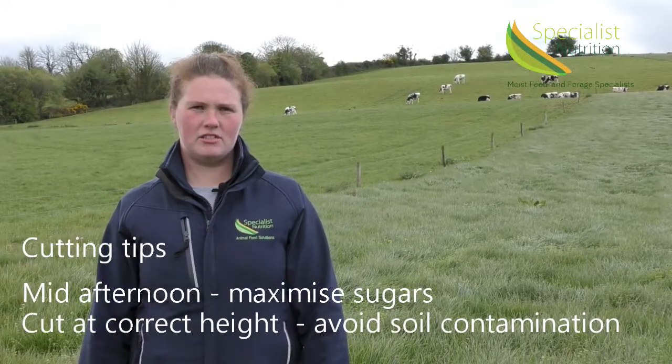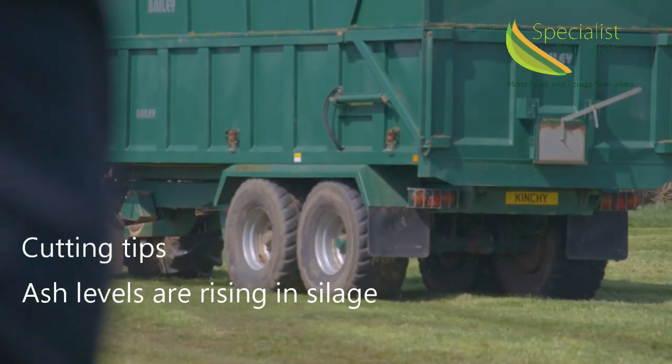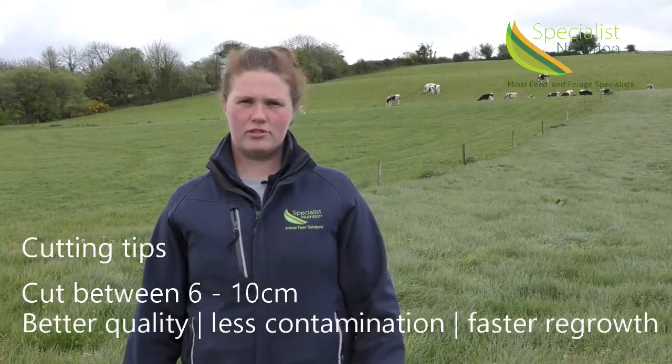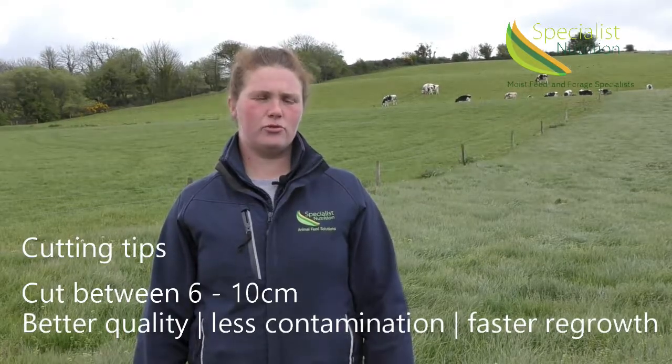It is also important to make sure the mower is set at the correct height to avoid silage contamination. It has become evident recently that ash levels in silage are increasing, which is a worrying trend. Ideally, silage should be cut between 6 to 10 centimetres. This allows for maximum quality and ensures minimum contamination, and also when cutting above the growing point, your regrowth for the second cut will come along a lot faster.